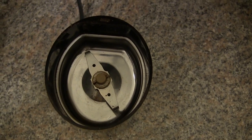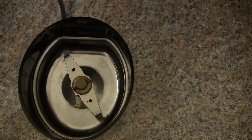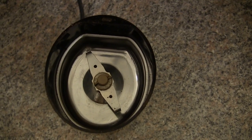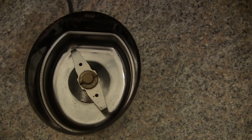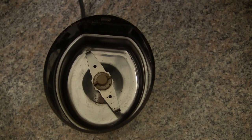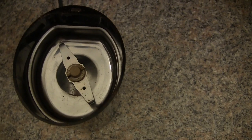Now, quite coincidentally, I was watching America's Test Kitchen and they rated this one as number one for grinding spices, but it does a really great job for coffee. So I'm going to show you how it does the coffee.